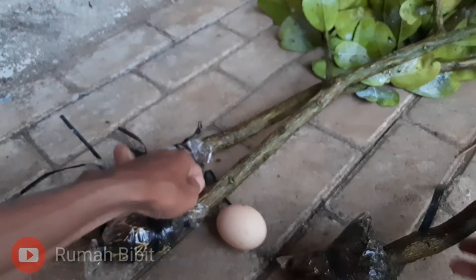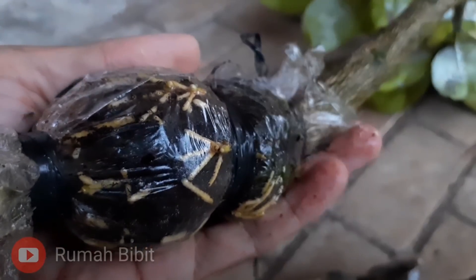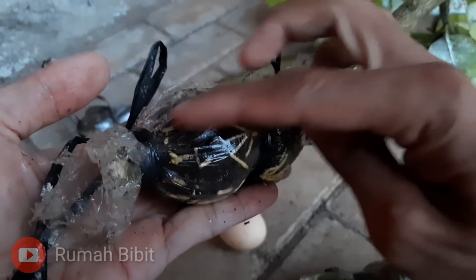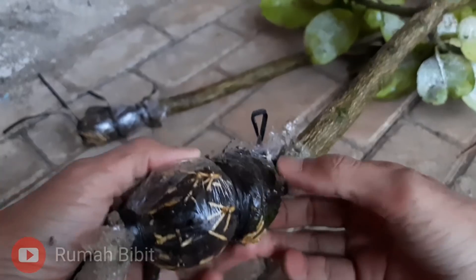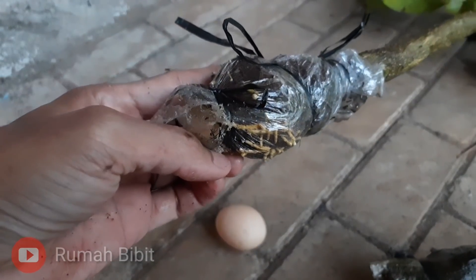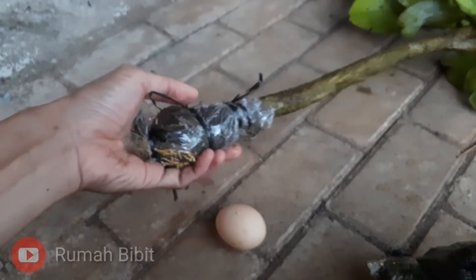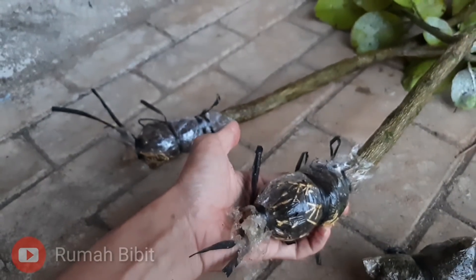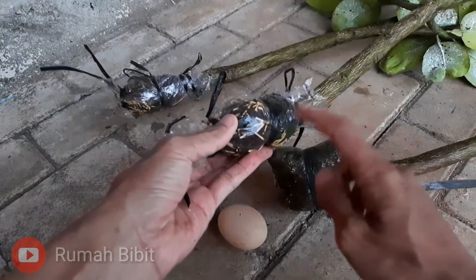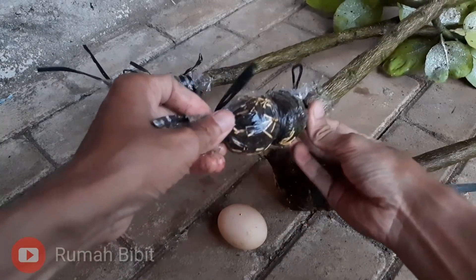Kita bandingkan dengan yang menggunakan mos. Nah ini sangat banyak dan nyerotok-nyerotok ini mas guys — sangat lebat ya. Yang satu juga sama. Karena mos sendiri sangat mudah ditembus oleh akar, jadi akar bisa langsung mencerotok keluar.